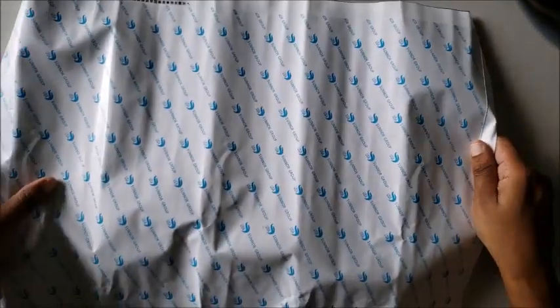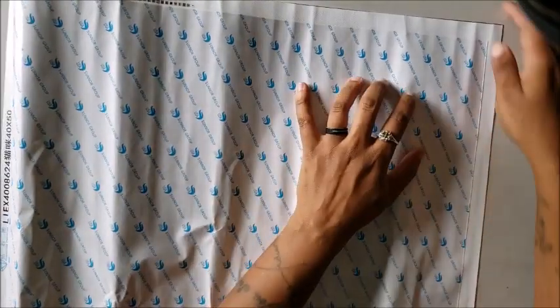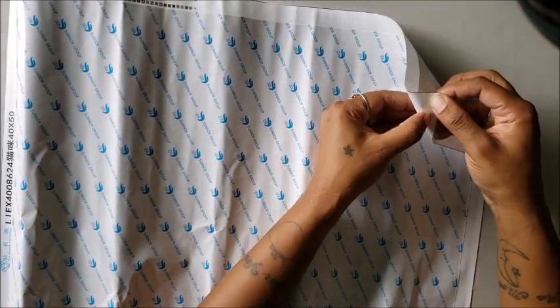Before we get into the drills, let's look at this canvas because I want to make sure it's not damaged — we all know how fun the bubble mailer is. This is a 40 by 50. I'm calling it Steampunk Kitty.